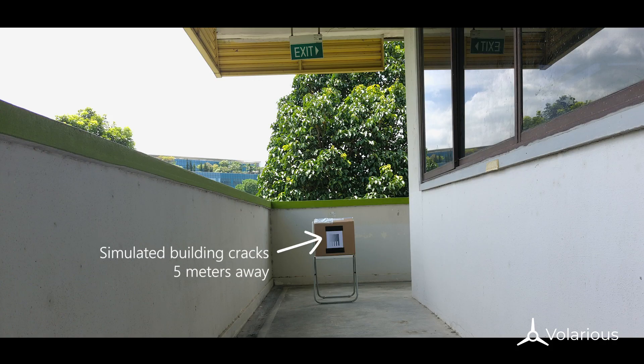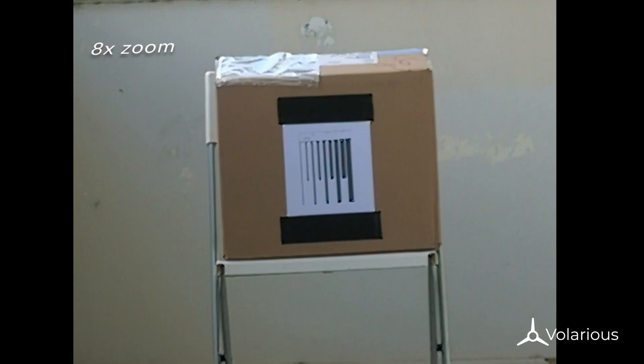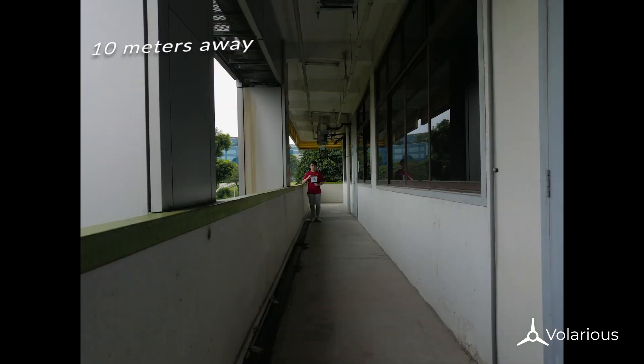The first photo is at 5 meters away — when zoomed in, we can clearly see all the lines. At 10 meters away, when zoomed in, we almost can't see the 1mm line. Given that in a real environment, the contrast between the cracks and the background will be worse than what we have here.